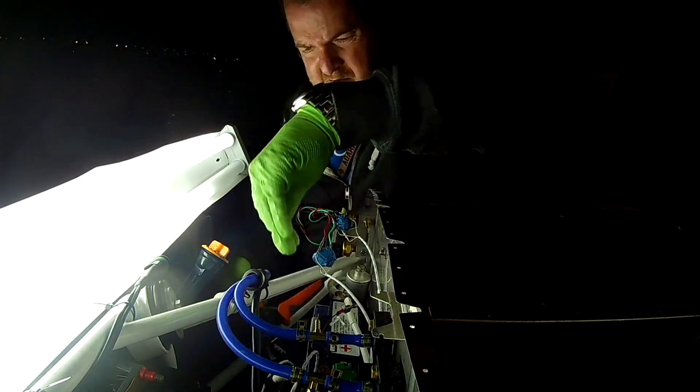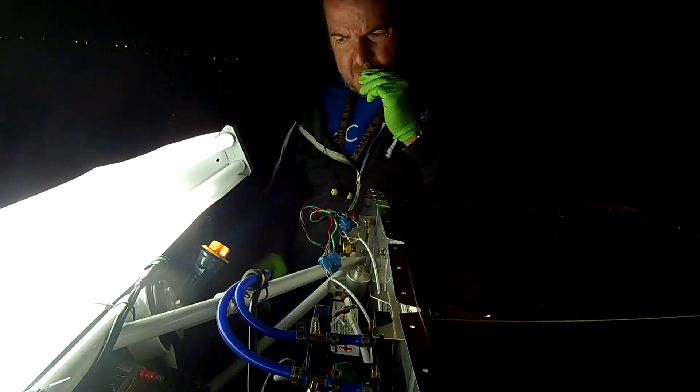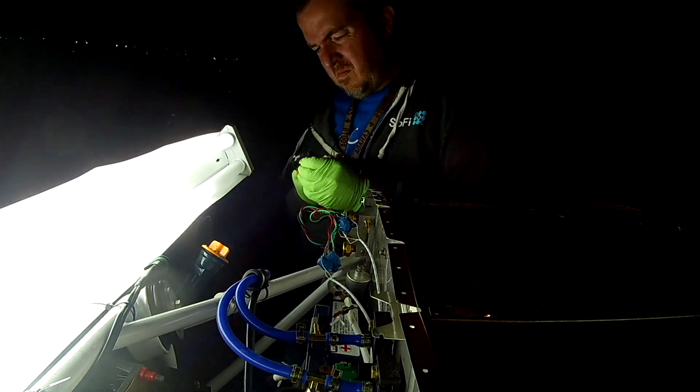We're just going to keep working on this. In the next video there's going to be more wiring all over the joint. Thank you for joining me everyone, happy new year again - see you soon!